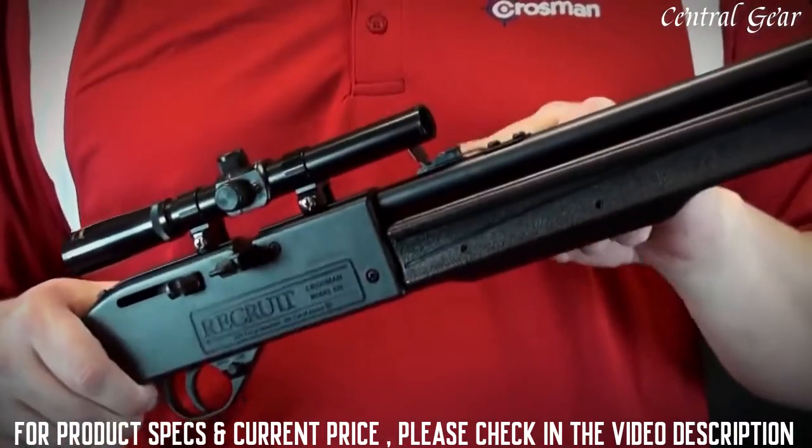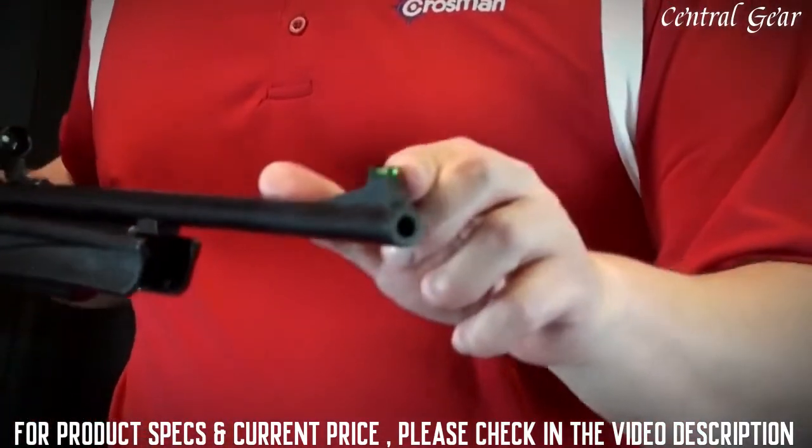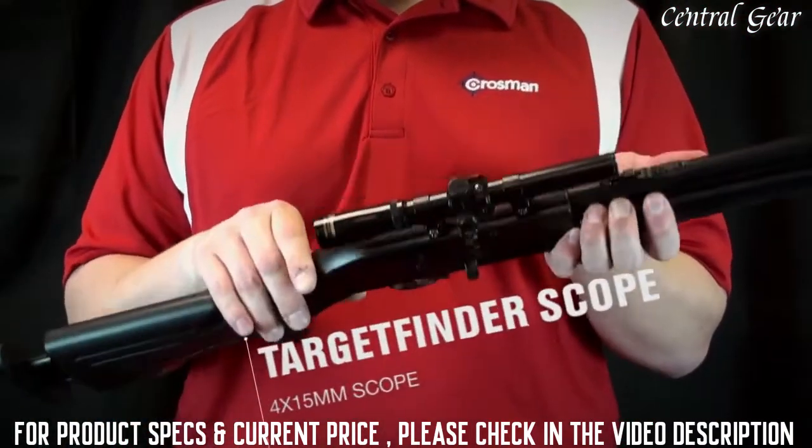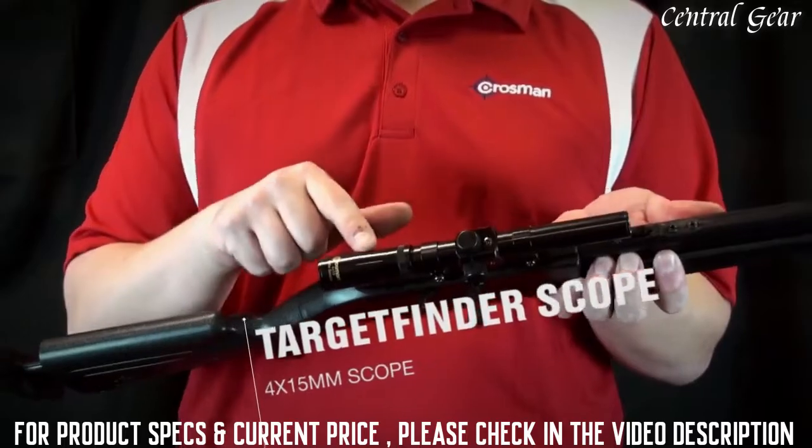The rear sight is adjustable for elevation with a fixed-blade fiber optic front sight. It also comes with a Crosman 4 by 15 millimeter scope.